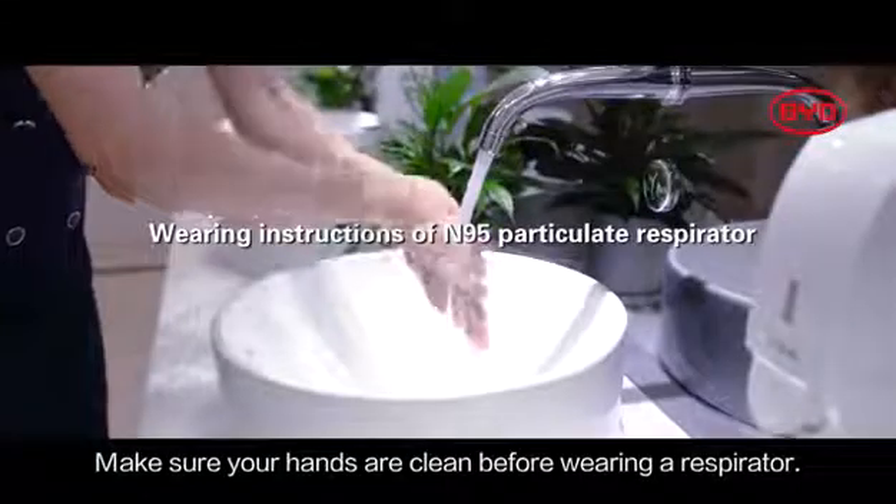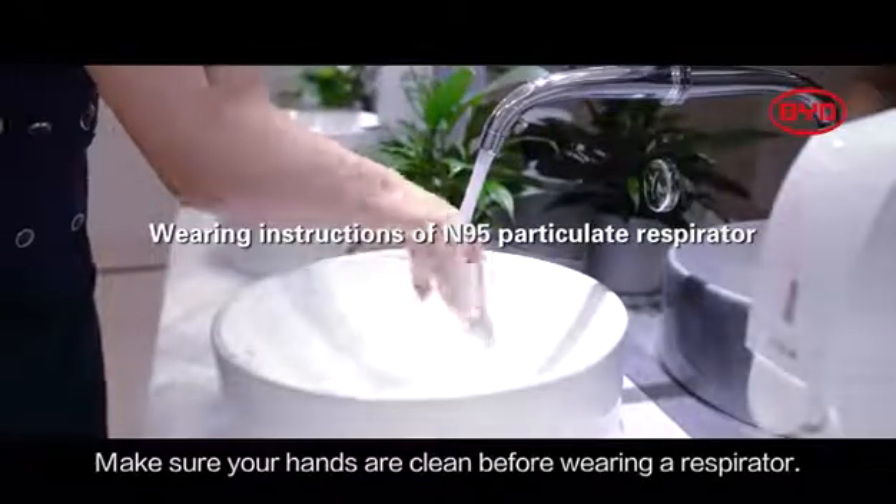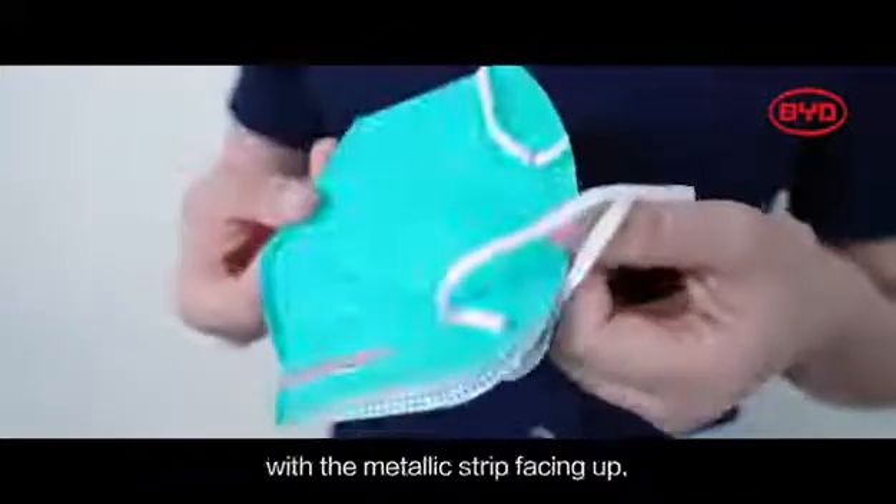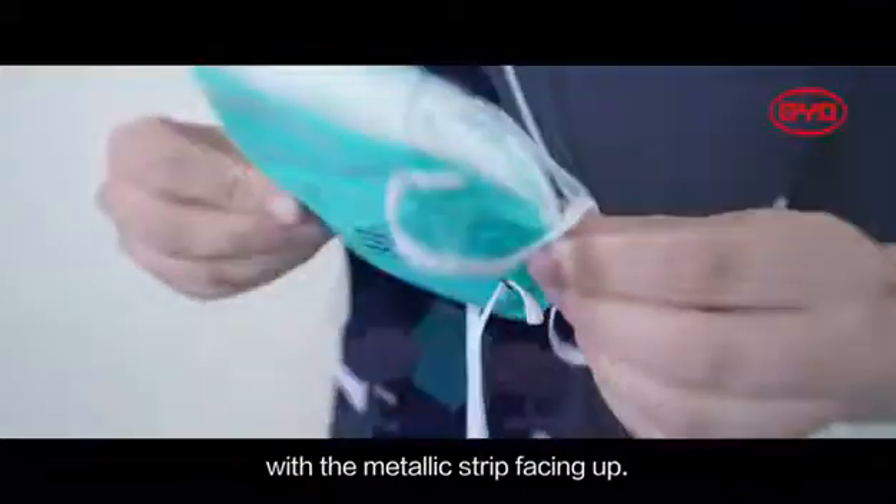Make sure your hands are clean before wearing a respirator. Unfold the respirator and hold it with both hands with the metallic strip facing up.